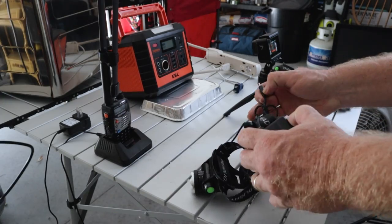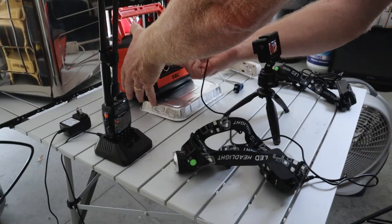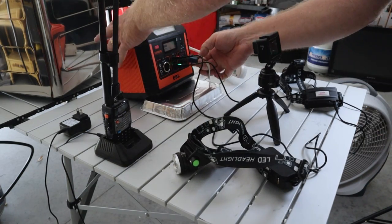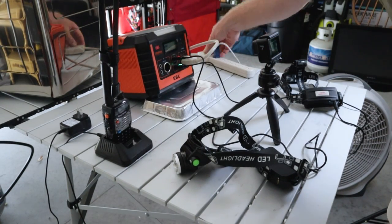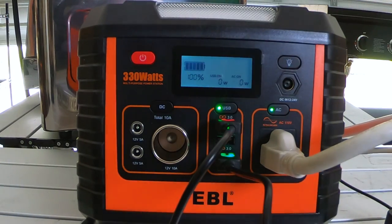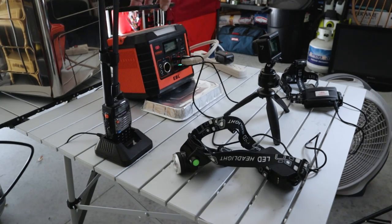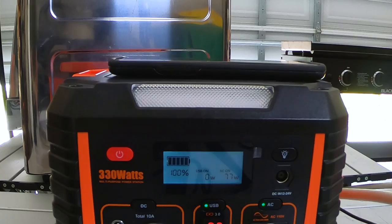Now we're going to start plugging things in — first our headlamps via USB, then our extension cord with a really big fan. We'll plug in the AC, then plug in the radio. The fan is running and right now we're drawing about 78 watts. Let's put my cell phone on the top wireless charging pad — it's charging, showing 77 watts.